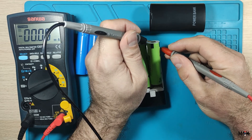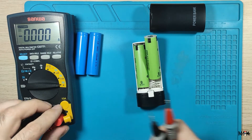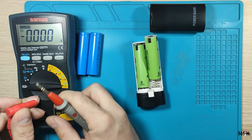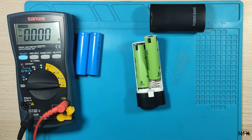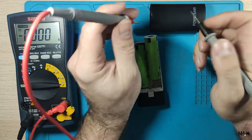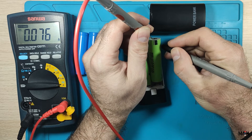Probably I have to change the fuse. Let's test one more time: 72 milliamps, nothing turns on.